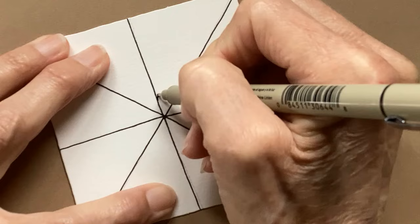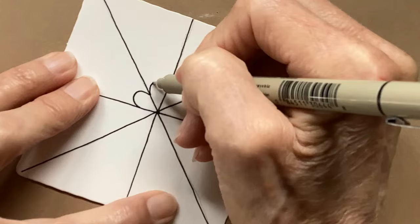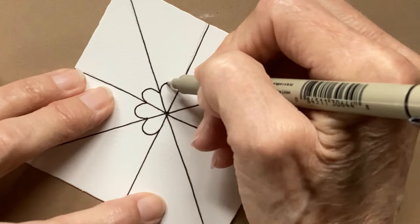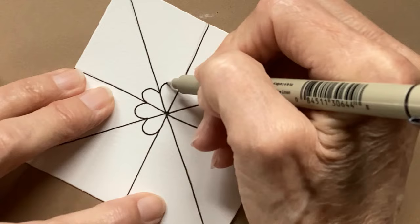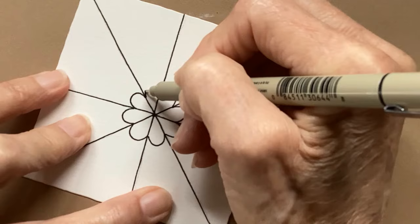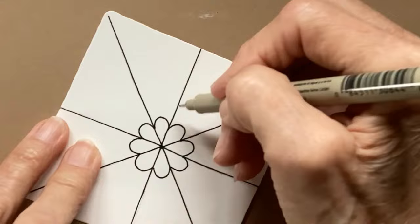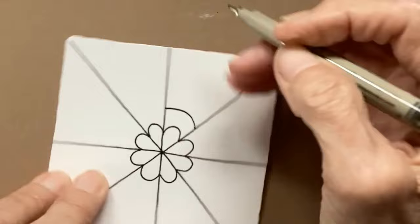I have to focus to remember to do that. This is a simple pattern, but even simple patterns — sometimes we need to focus on what we're doing. So I'm just going to keep turning my tile and adding these C curves. One may end up taller than the other. So there's our first one. I'm going to come out about the width of the barrel of my pen and add my next line.